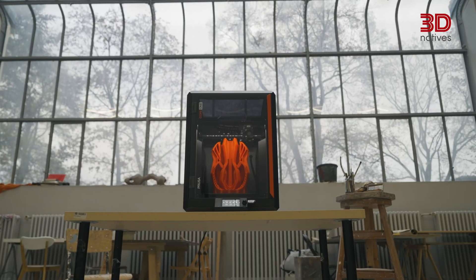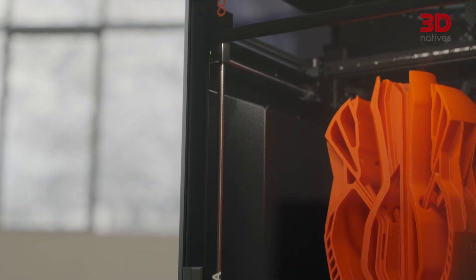What makes the Prusa Core 1 a printer that blurs the line between hobbyists and professional machines? This enclosed Core XY system is built for consistent, high-speed printing, bringing Prusa's FDM technology into new territory. I'm Julia Steiner, content specialist at 3D Natives, and for this edition of 3D Snapshot, we're taking a look at the Prusa Core 1.